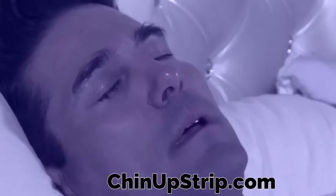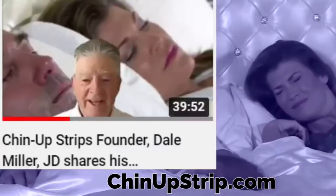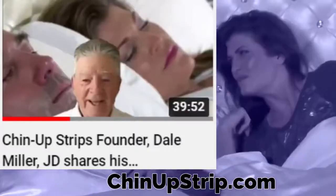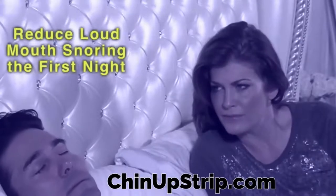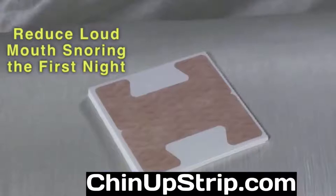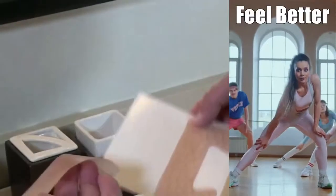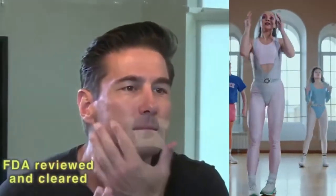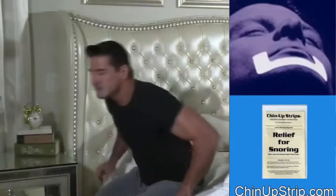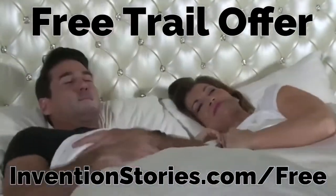Invention Stories on YouTube is sponsored by the Chin-Up Strip Company. We previously shared our interview with Dale Miller, who invented Chin-Up Strips to ensure he only breathed through his nose while sleeping — no more dry mouth, no more loud mouth snoring. Just imagine waking up feeling better rested. The Chin-Up Strip Company is now offering a free trial pack absolutely free, including free shipping in the United States. To order your free trial pack, please visit www.conventionstories.com forward slash free.